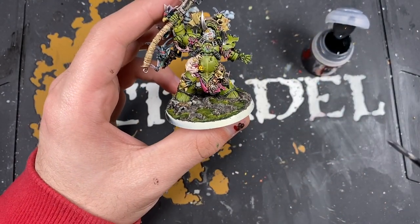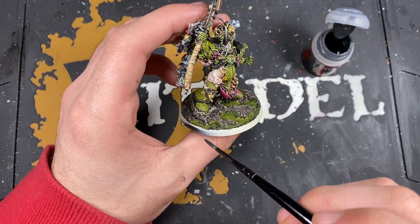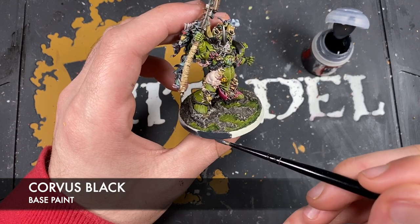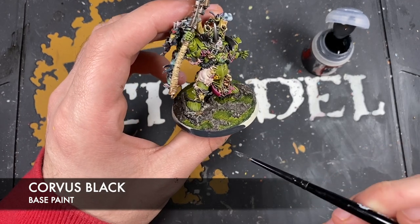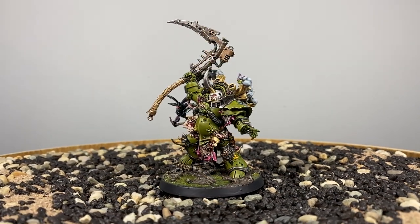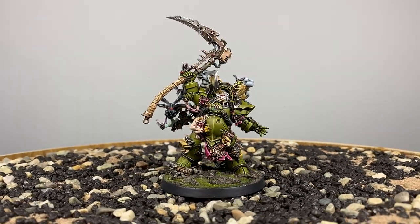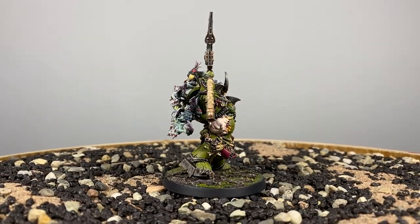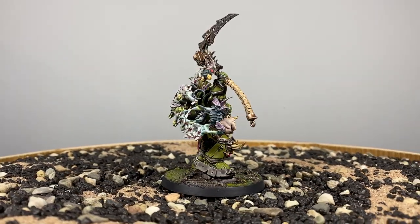With that done, all that's left is to paint in the rim of the base - the colour is some thinned Corvus Black, which sometimes takes a couple of coats. Typhus, Herald of the Plague God and author of so much woe in the galaxy, is now finished.